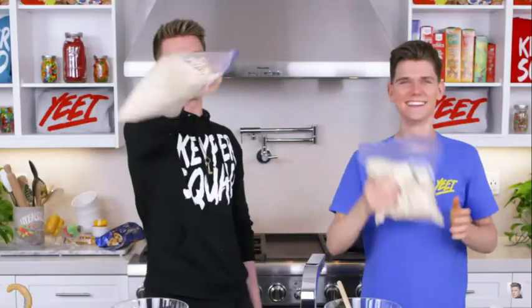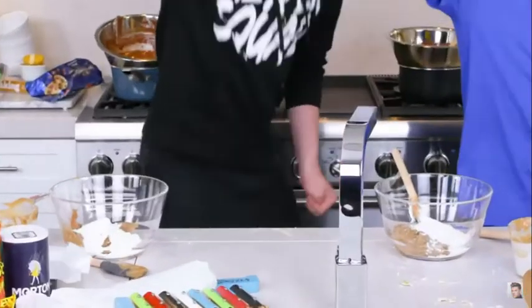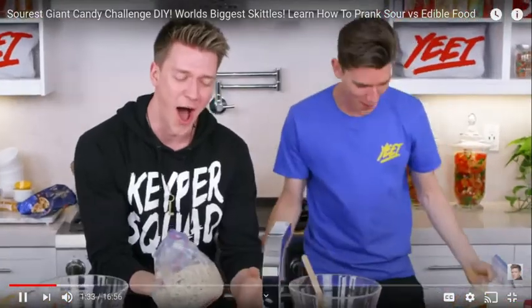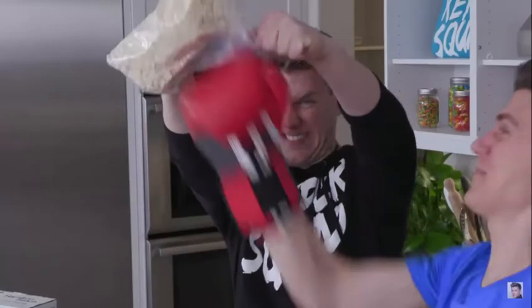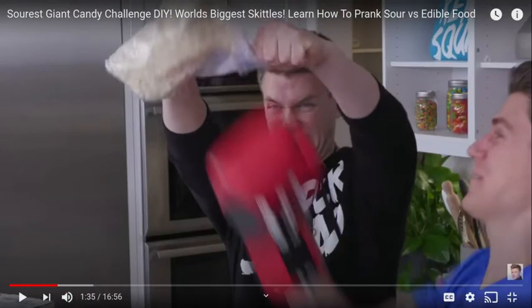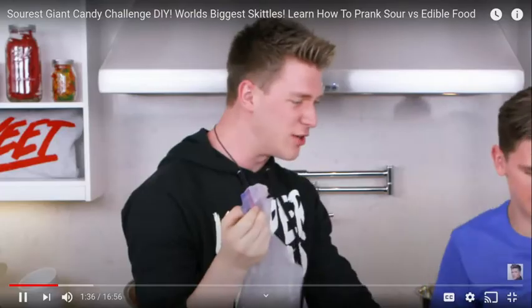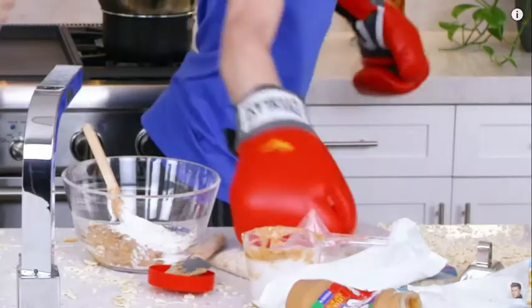They've got the chips in the bag, and now — literally what they're doing on camera is just friggin' punching a bag of powdered sugar. Come on! That's mine! Dude, that's mine! Devin, Devin, Devin! Don't make me turn you tiny again, bro!